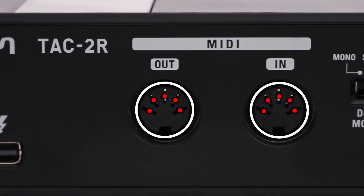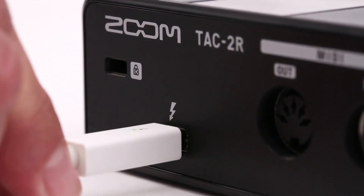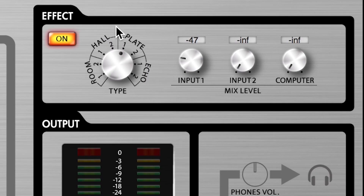And there's a MIDI input and output for precise synchronization with sequencers and electronic keyboards. Thanks to the extreme speed and low latency of Thunderbolt, your audio and MIDI tracks will line up perfectly every time.